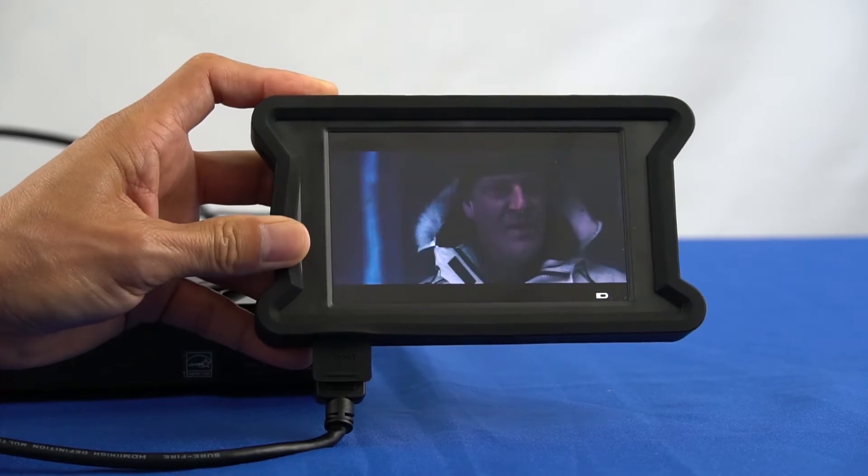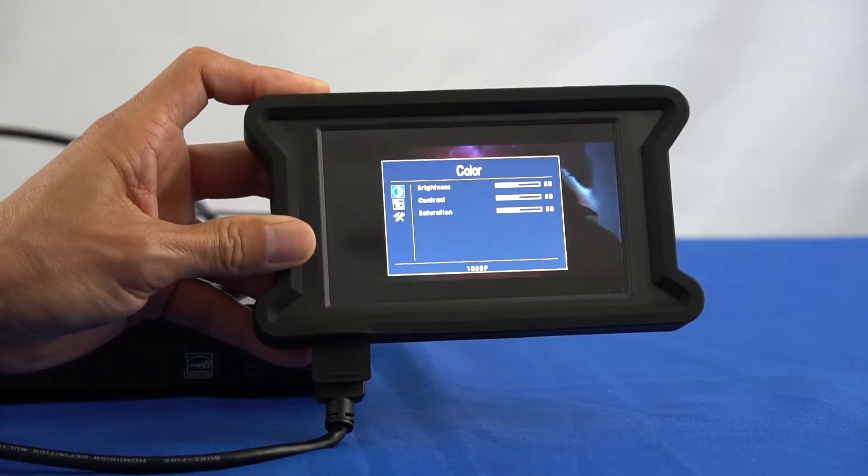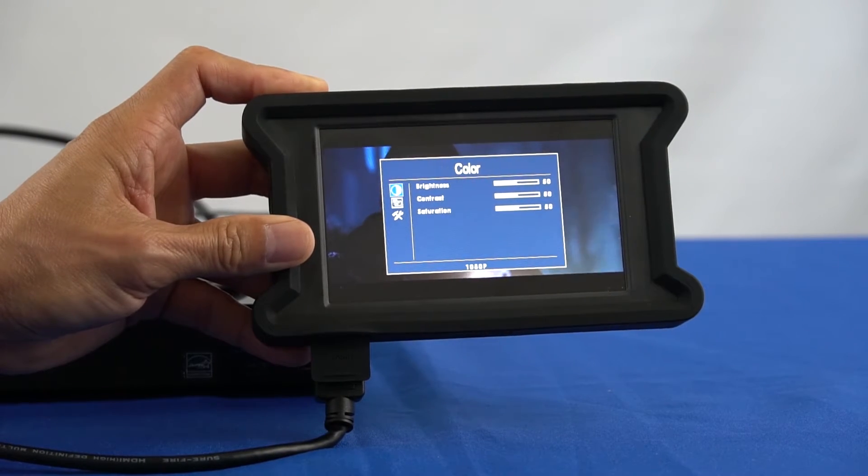While the HDMI tester shows source video and audio, press the menu button to verify the input format. In this case it shows 1080p.